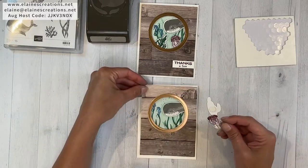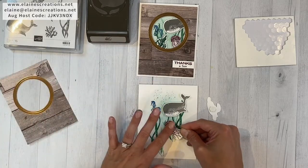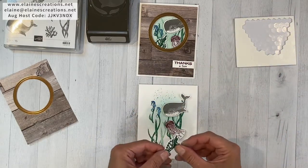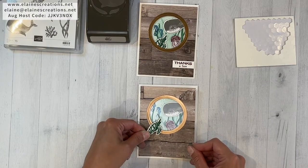I should have removed the backing first before I did that, so let me try that again. Little trick: hold it in place where you want it, then remove the backing and stick it down. Let's do that with the turtle too. I think the turtle should go about there.